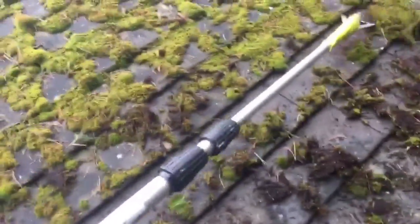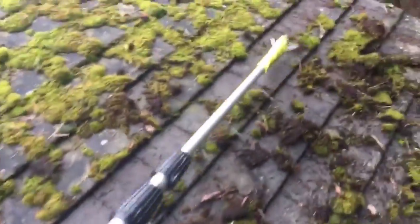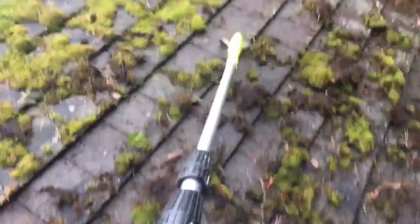Hello and thank you for watching this video. I'm Mark from Mr Clever Clean, and here's a demonstration of how we clean your roof.